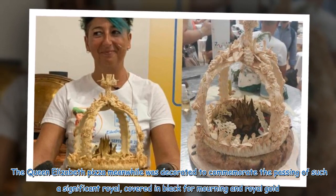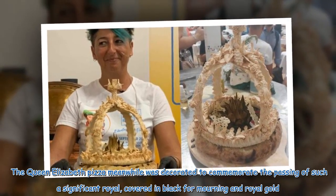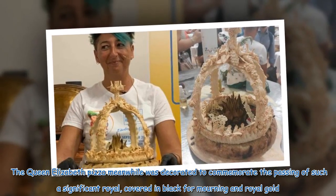The Queen Elizabeth Pizza, meanwhile, was decorated to commemorate the passing of such a significant royal, covered in black for mourning and royal gold.